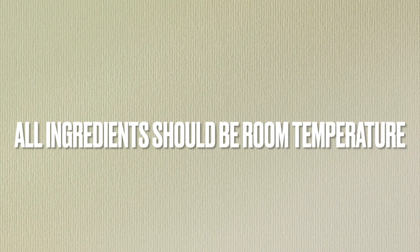In the creaming method, all of your ingredients should be the same temperature — room temperature — in order to mix evenly and avoid curdling.